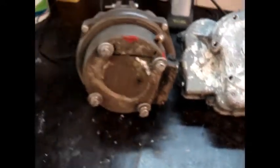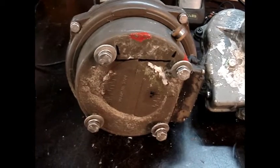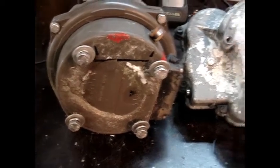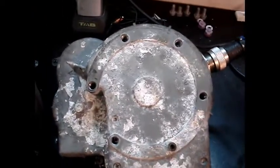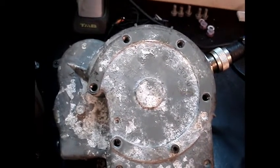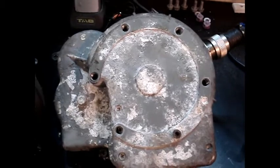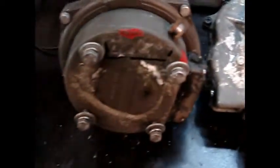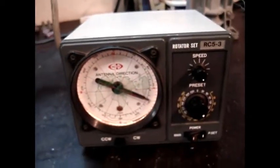Another problem will be the seat. Originally in the tower there was the Kenpro KR 600 with four bolts — four big bolts — and this one is completely different, six bolts. So I'm not sure which rotor I will mount, although I like this control box very very much.